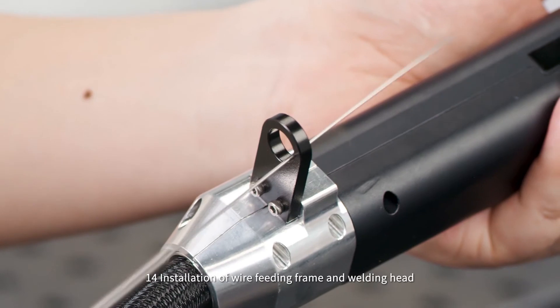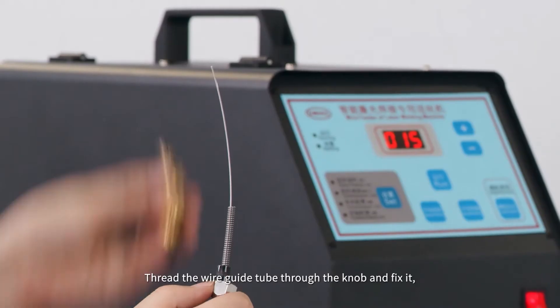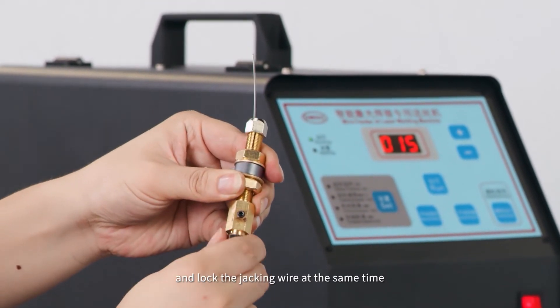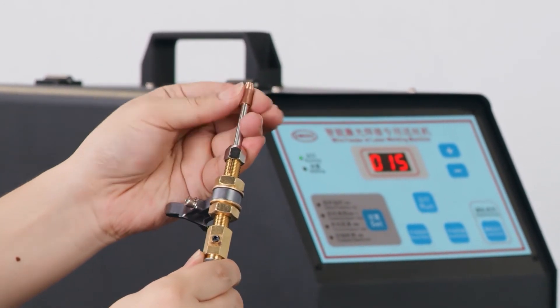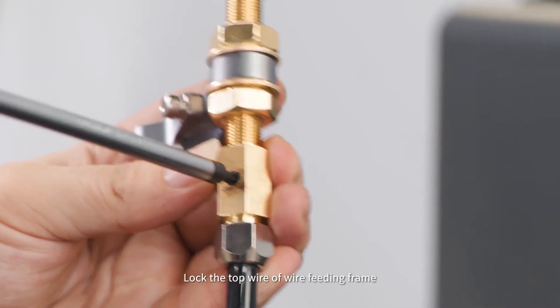Step 14: Installation of wire feeding frame and welding head. Thread the wire guide tube through the knob, fix it, and lock the jacking wire at the same time. Then install the wire feed nozzle and lock the top wire of the wire feeding frame.